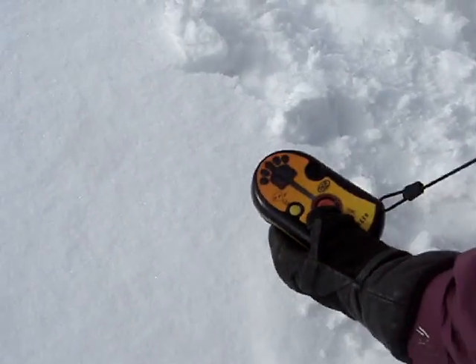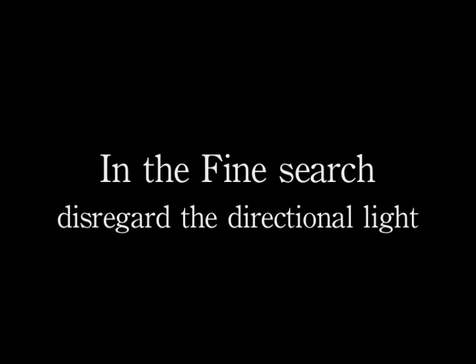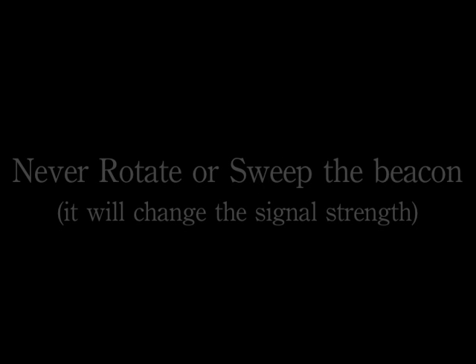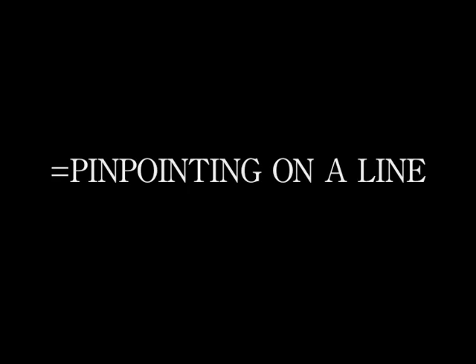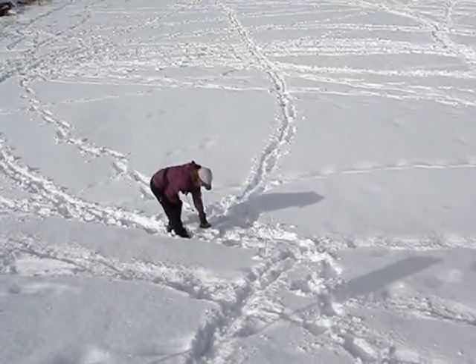Moving along the line — continuing to move along the straight line, keeping the beacon flat and oriented correctly while probing as I go.